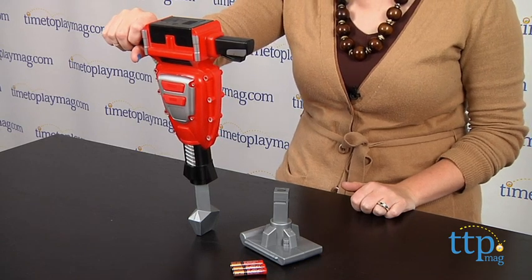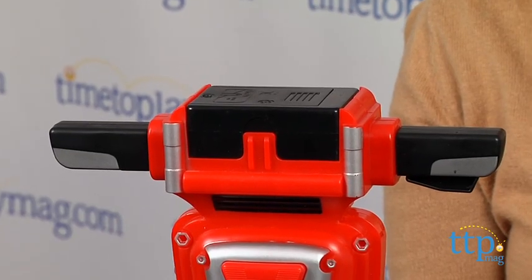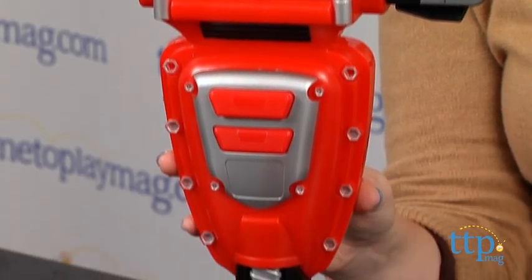But giving real power tools to a three-year-old is probably not a good idea. So Sears and Craftsman teamed up for a role-play toy line called My First Craftsman.